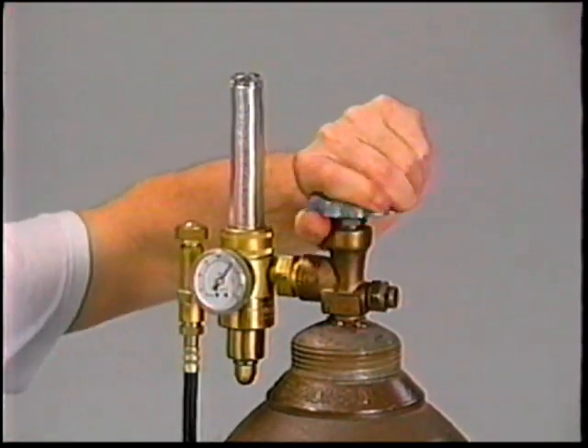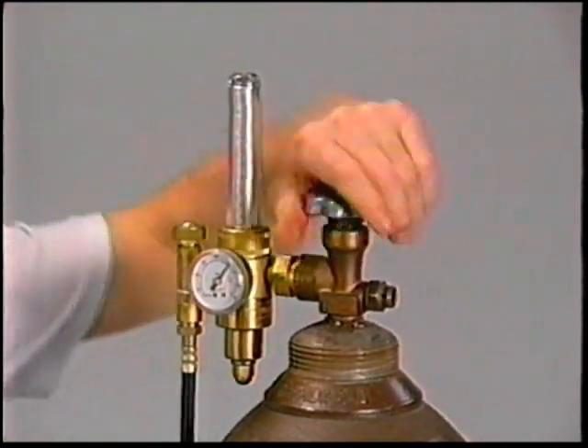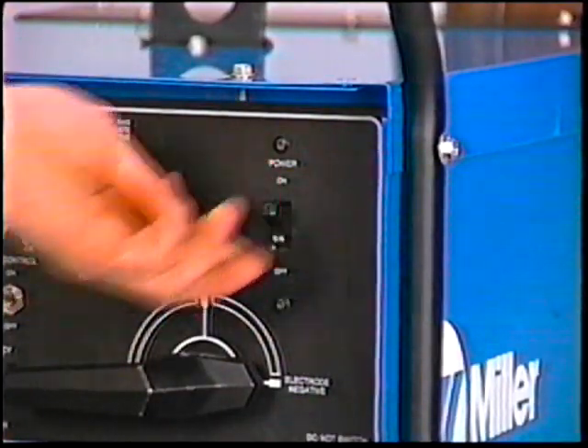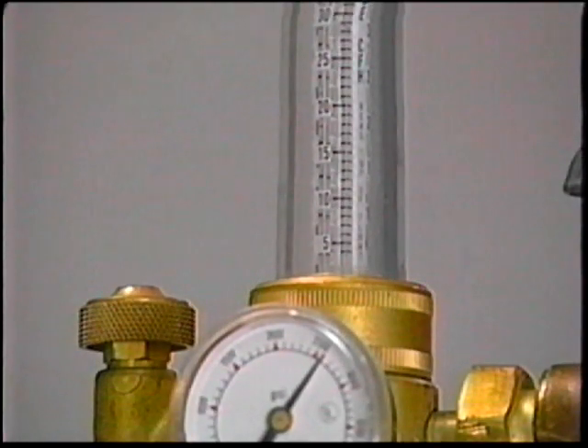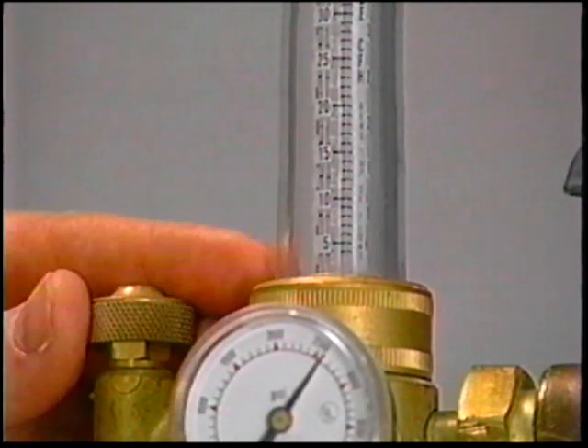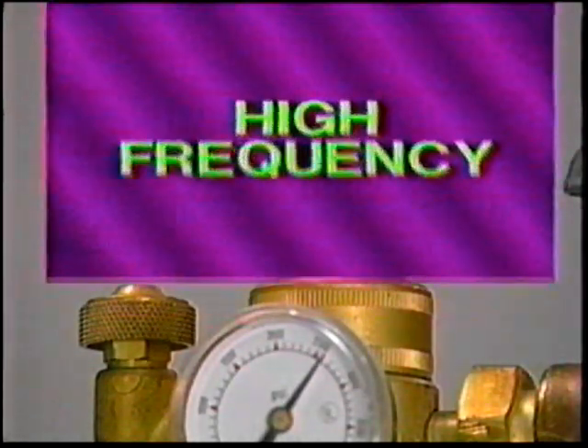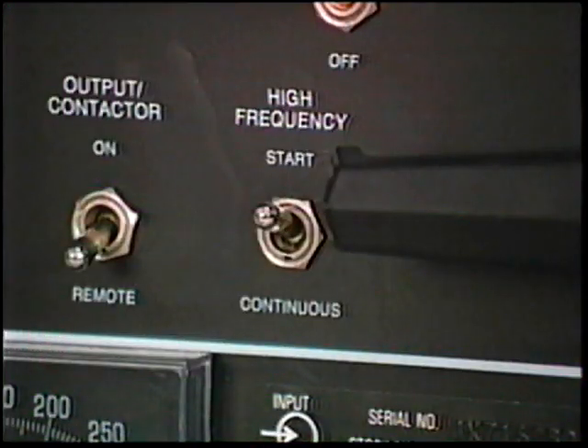Slowly open the shielding gas cylinder valve, then open it fully to backseat to avoid shielding gas loss. Turn on power first at the primary and then on the power source. Hold the torch away from yourself and metal objects and momentarily depress the foot pedal to activate post flow. Adjust the flow rate to between 15 and 20 cubic feet per hour — this is a good starting point for a 3/32-inch diameter tungsten. High frequency is generally set for start only for DC welding and continuous when AC welding.